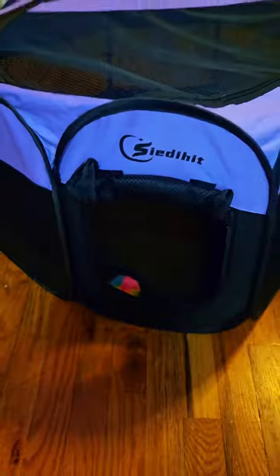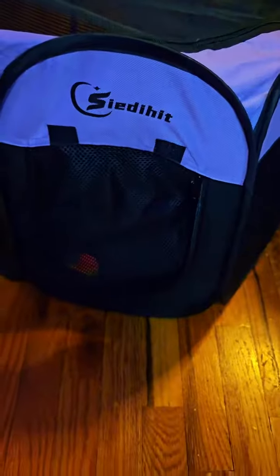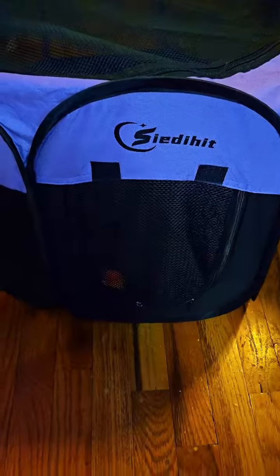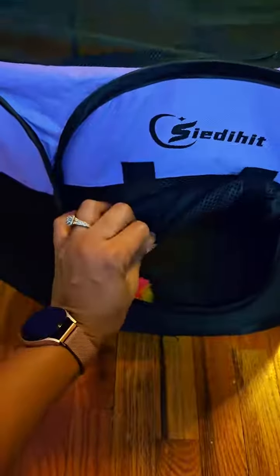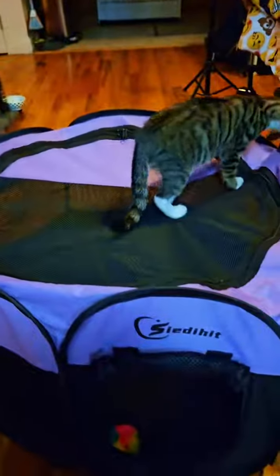First things first, let's talk about the material. The pet playpen is constructed with high-grade, thick mesh and polyester oxford cloth, making it not only durable but also waterproof. The seams and corners are reinforced, ensuring it can withstand the playful nature of our pets. With eight mesh side panels and a half mesh top, it's well ventilated, creating a 360-degree view of your pet's surroundings.